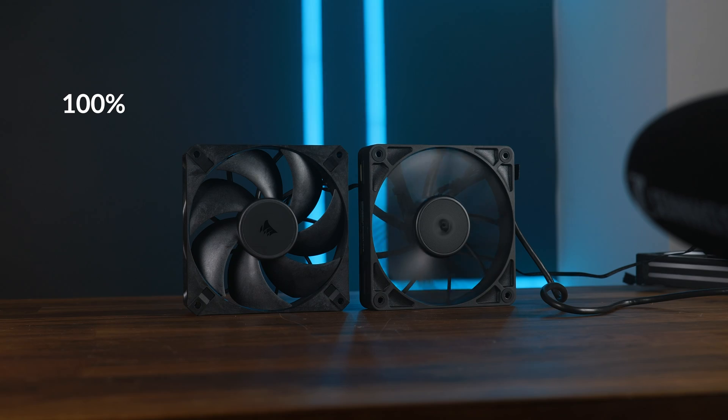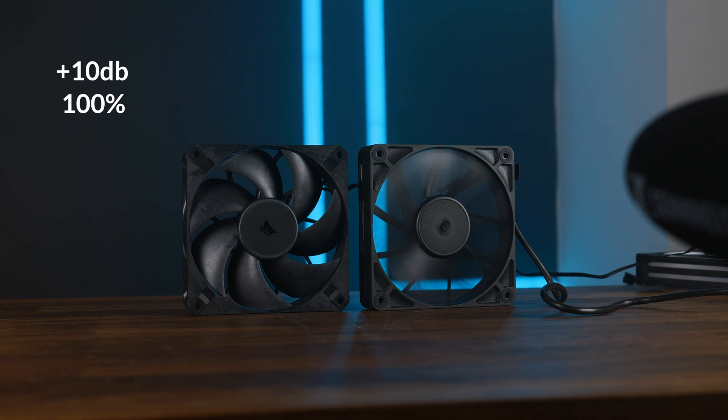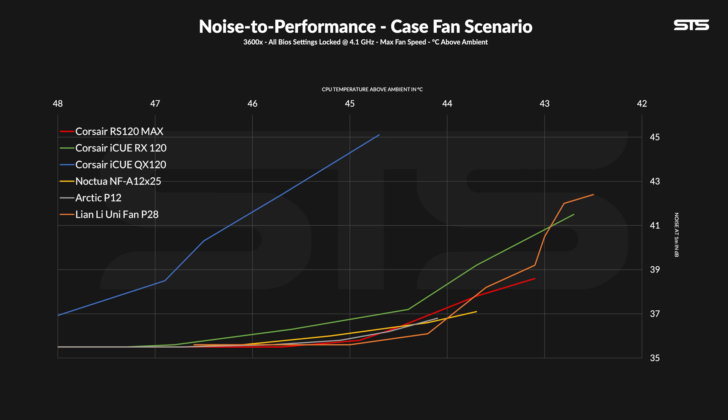Noise. These fans are incredibly quiet — like quiet quiet. Over on the noise-to-performance graph for cases, the RX120 Max created a very, very good noise-to-performance line. At the highest setting, it outperformed the Uni Fan P28, and going down from there, it fell into the cluster of ultra-good fans like the NF-A12 X25. So from start to finish, it performed very much like an A12, just with a little bit more headroom, which then comes at the cost of a little bit more noise.